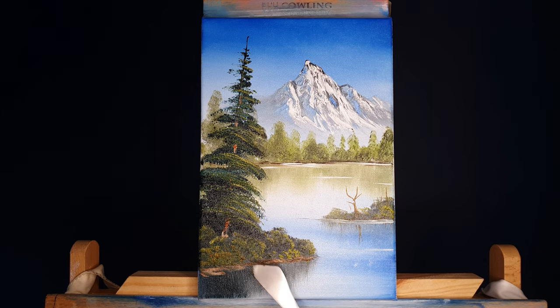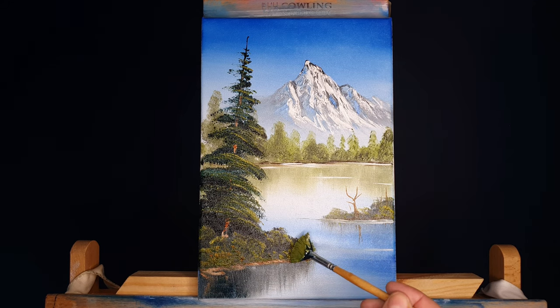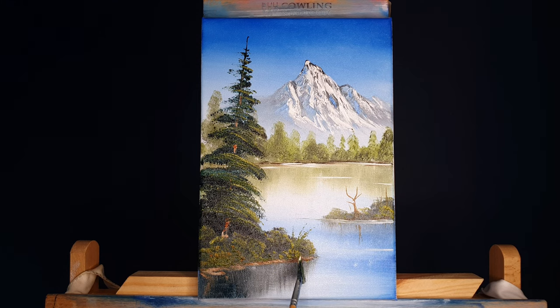We put a little bit of mud down there and with the fan brush and that green colour, we're just going to kill the edge — a few little ferns, a little bit of reflection, killing that straight edge along where those shrubs are.